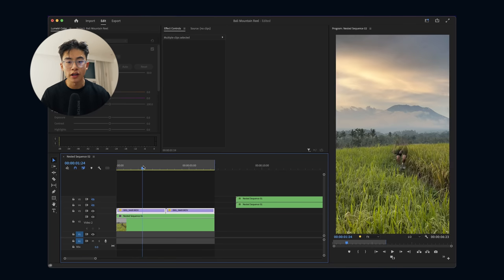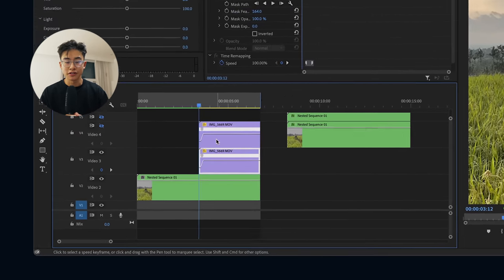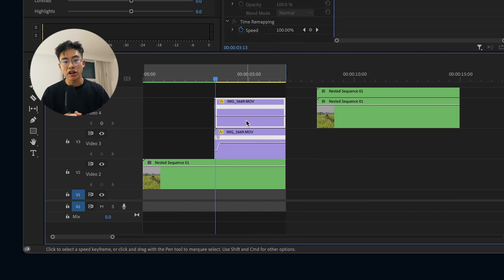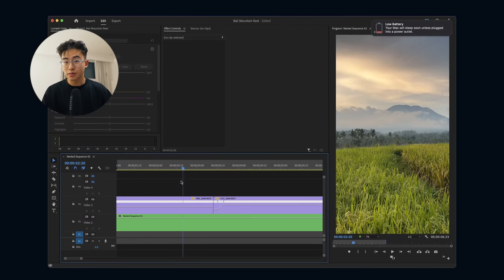Step two: I overlaid the time lapse clip on top of video layer one — the real-time running shot — and then masked out the sky. At the beginning of the video the sky doesn't move, so I placed the time lapse clip on the beat drop, added a frame hold at the beginning, and extended it to the start of the video so the sky is completely static before the beat drops, then cuts into the timeline when the beat drops.